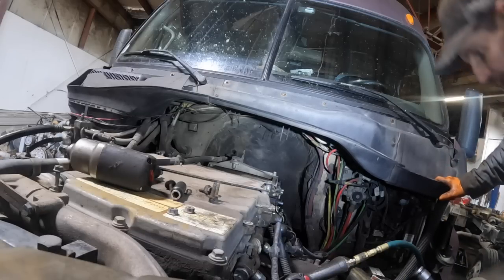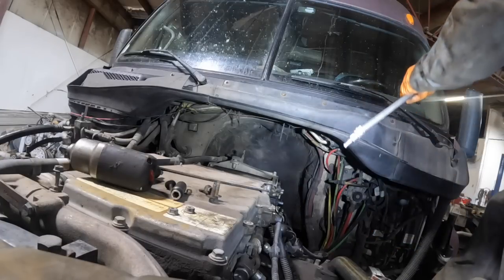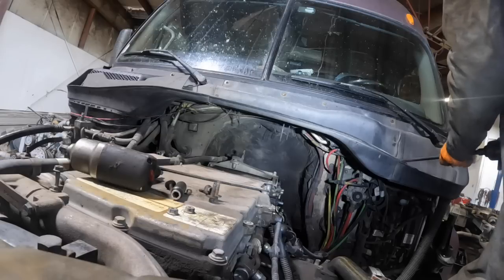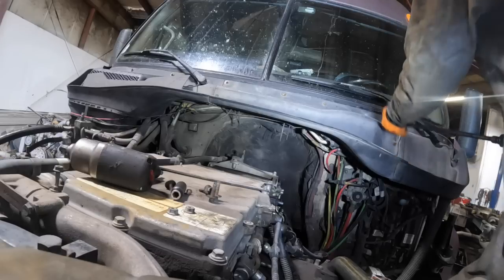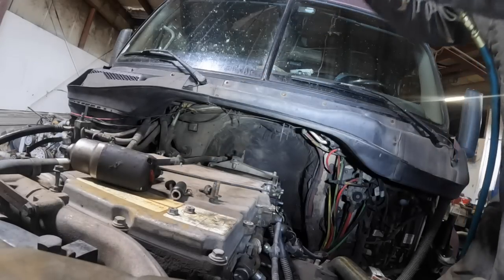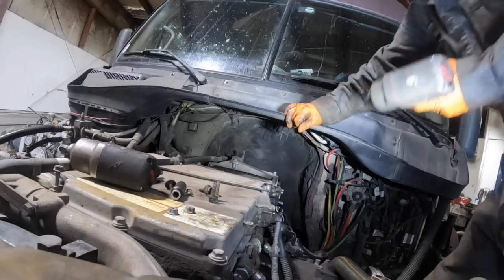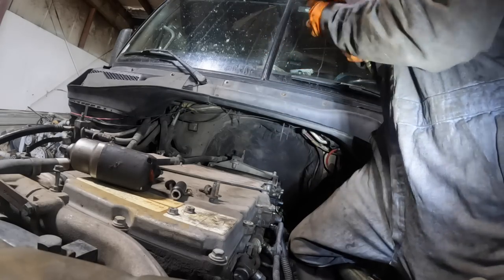We had an old conventional Freightliner that had just a straight 3406A in it. That was way better than I thought. I liked it better than the Big Cam 400. That was a good truck. We wore that thing completely out.